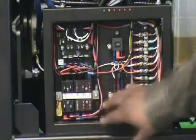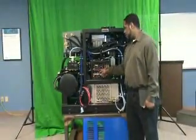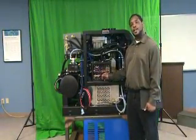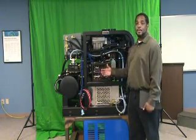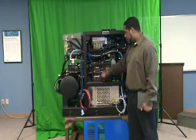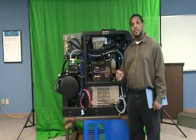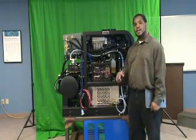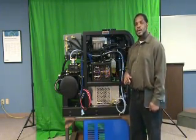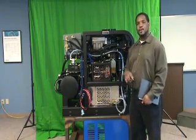If you have a problem with a fuse, we recommend you find the root cause of the problem before just replacing the fuse. If you just replace the fuse without finding the root cause, it may blow another fuse or continue to perpetuate a problem you're having with the machine. To determine if a fuse is broken, we recommend using a multimeter to check, as visually checking can't detect hairline cracks that would prevent electricity flow.